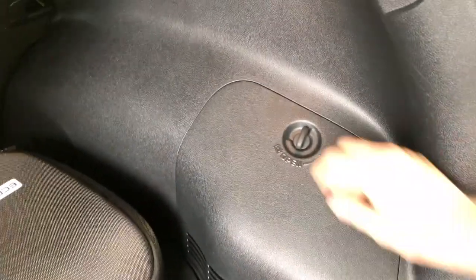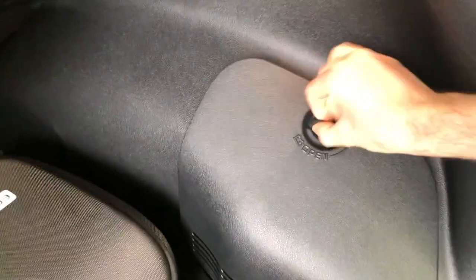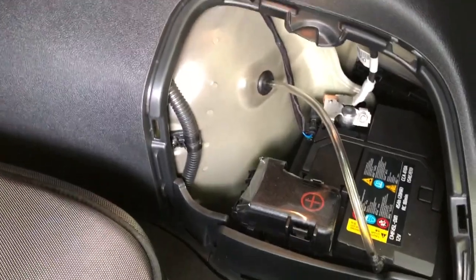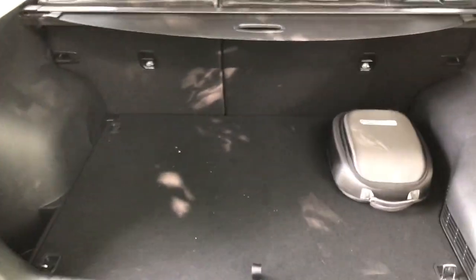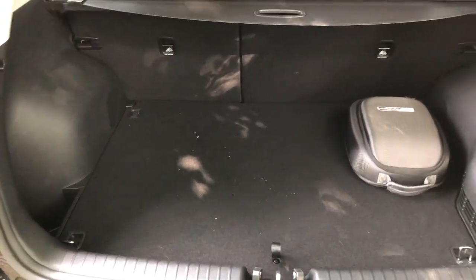This is the full kit you get from Kia, with all cables. When you open this panel, it's the fuse box and accumulator. It's not that big, but for a small family and shopping, it's enough.